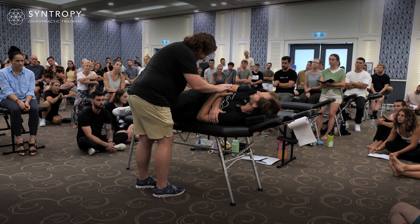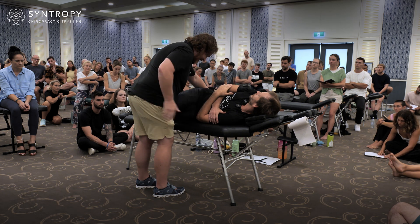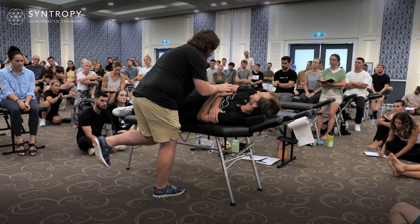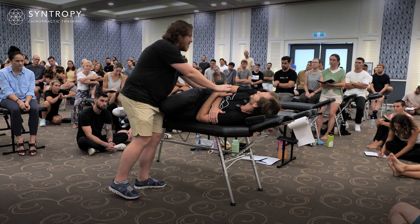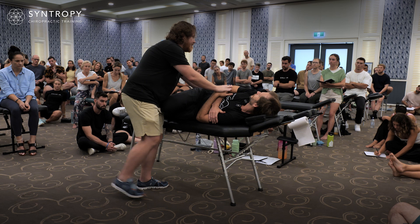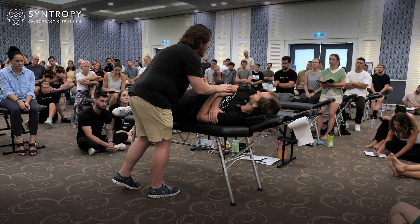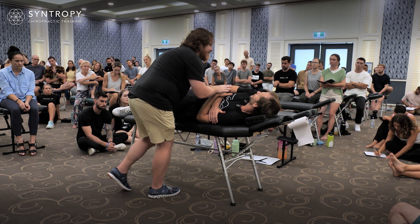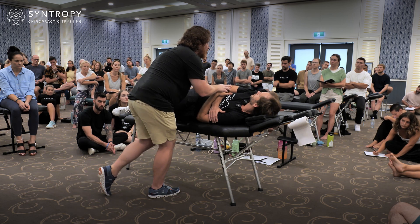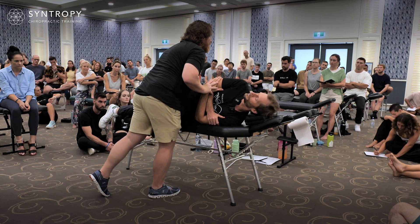Then what I'm going to do is shift all my weight onto this lead leg, and now the back one has no weight on it, okay? All my weight's on the back leg, all my weight's on the front leg. Back leg, front leg. When all my weight's on the front leg, I can let this slide backwards, and I allow his leg to roll away and I bring him over.